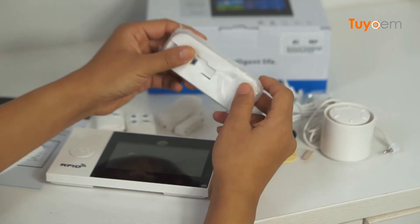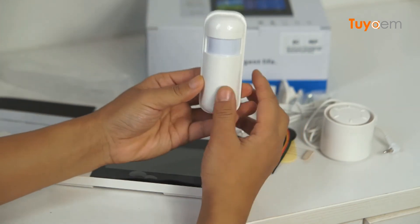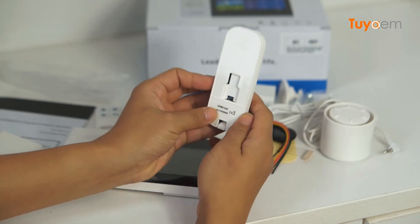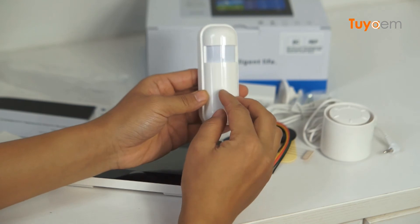And here we have another item — it's a very tiny PIR motion sensor. This is a 433 MHz wireless PIR motion sensor.